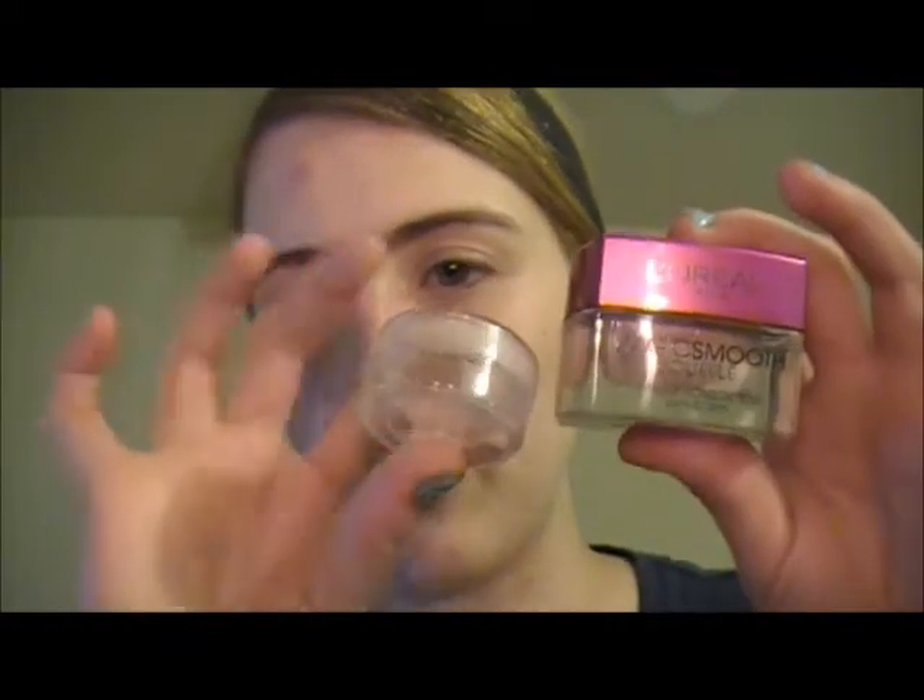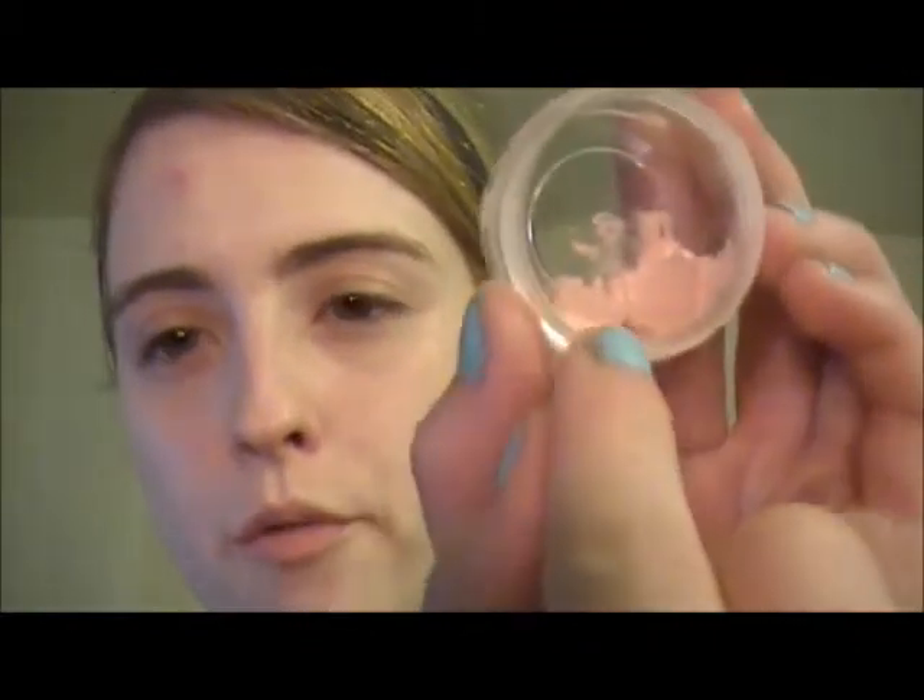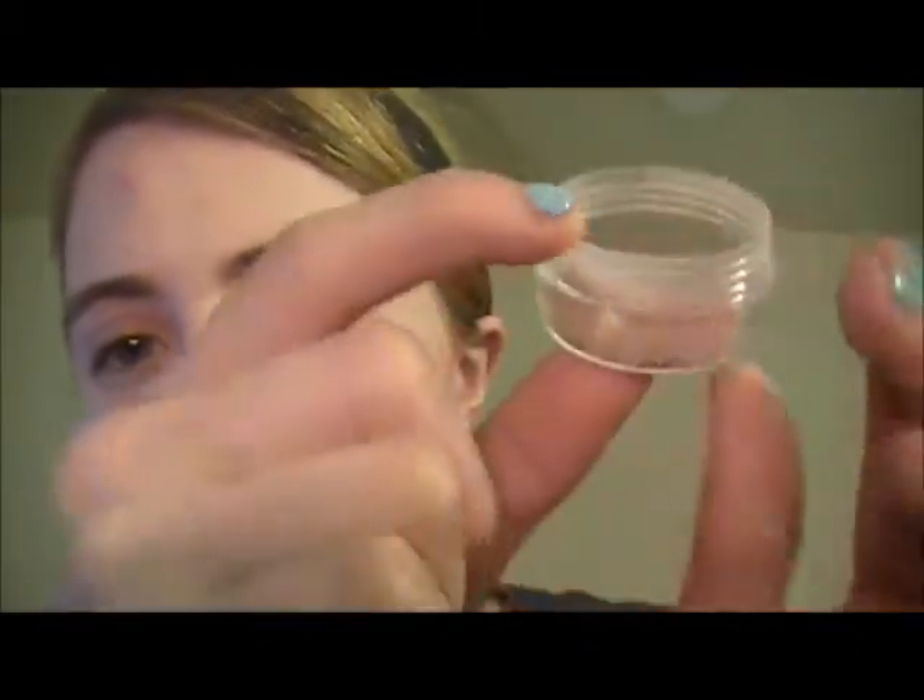Those three things address the specific skin issues. Now the fourth part is the actual makeup routine. I'm taking my L'Oreal Magic Smooth Souffle — I have the travel-size one I've been using since a trip and I'm just finishing it up. I just dab it on and it looks amazing. I put a light coat of this on and it really helps brighten dark spots and mostly get rid of redness.